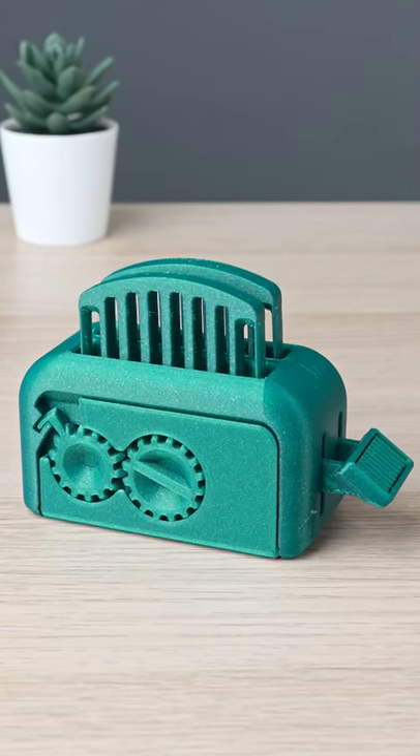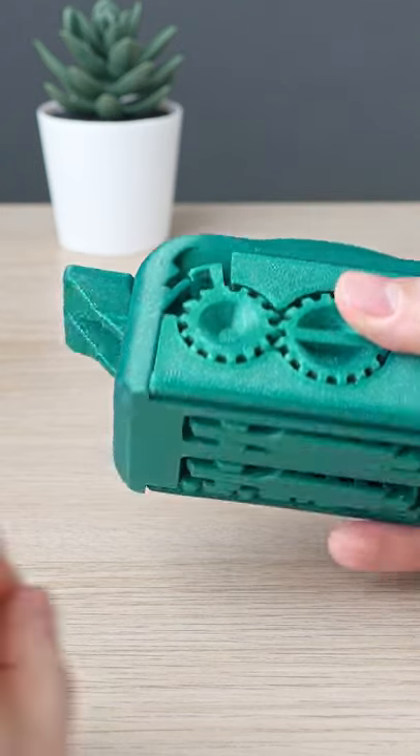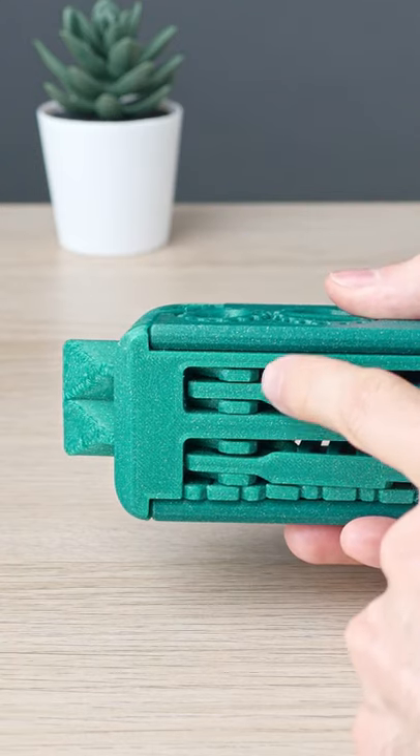It's all printed in place and requires serious bed adhesion. For example, this lever here is supported on the bed only in these 4 tiny spots.